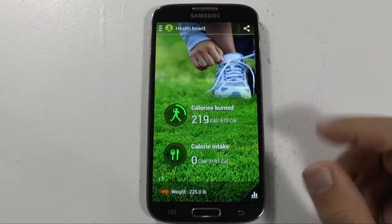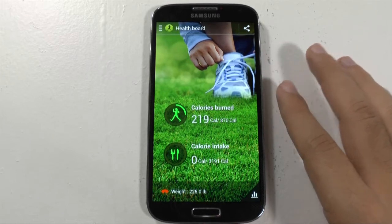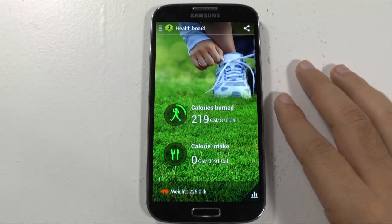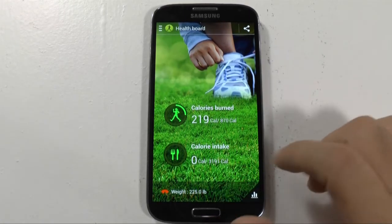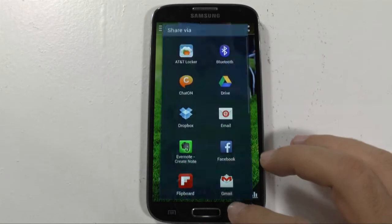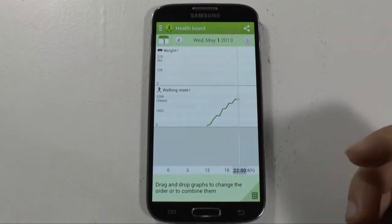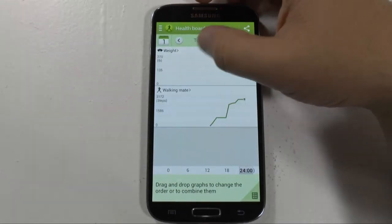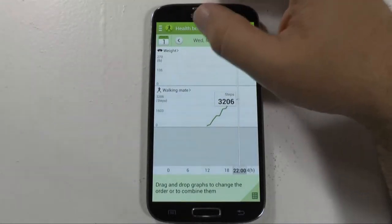First thing I do want to point out is that S Health, although it can work without any accessories, there are three accessories coming from Samsung that will enhance this app and we'll go over that in a bit. So first of all, when you first get to the app, you have your health board. This tells you how many calories you've burned today, as well as your calorie intake and your weight. You can actually share this information right from here to any third-party app and even see statistically where you're currently at for whichever exercise you do most.